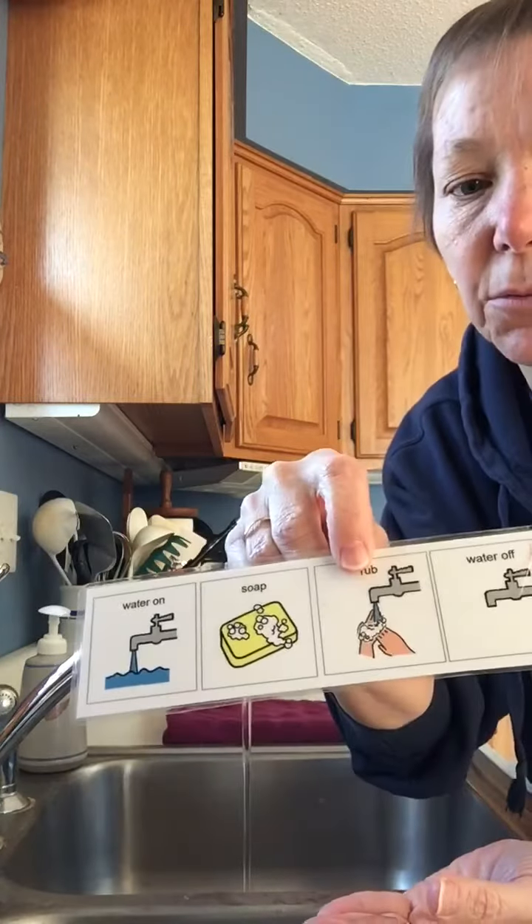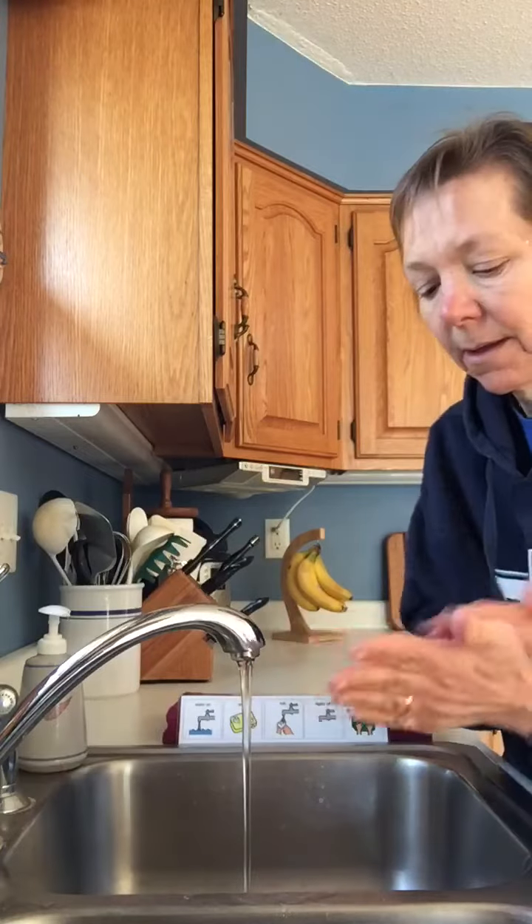Then we rub. And a good way to know that if you've rubbed enough is to sing a song. You can sing ABCs.